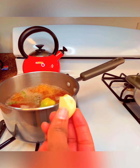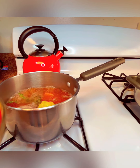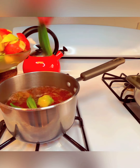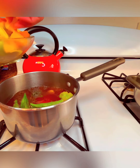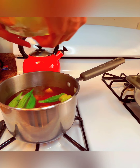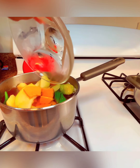Here we have garlic. And guys, I have okra, squash, potatoes, pumpkin. So I have a variety of ingredients, guys.